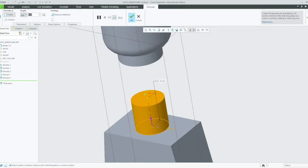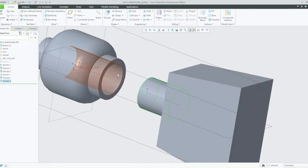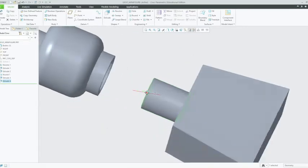The height of the neck is 5.7mm, so just click enter on 5.7. And now we can click on OK. That's quite a tall neck, but it's OK because remember this hole in here was 8.2mm deep, so that should just slot in nicely.